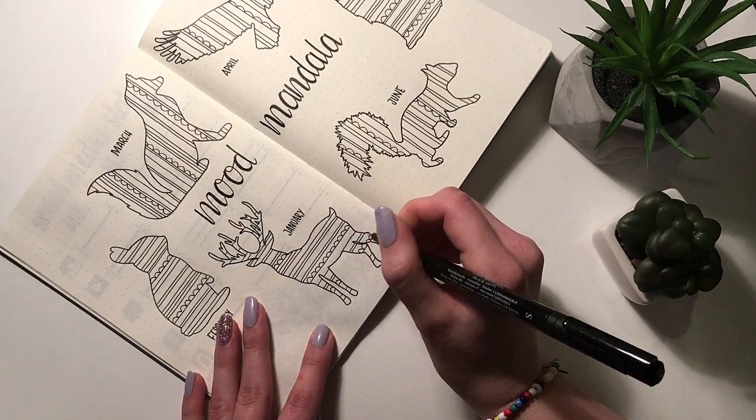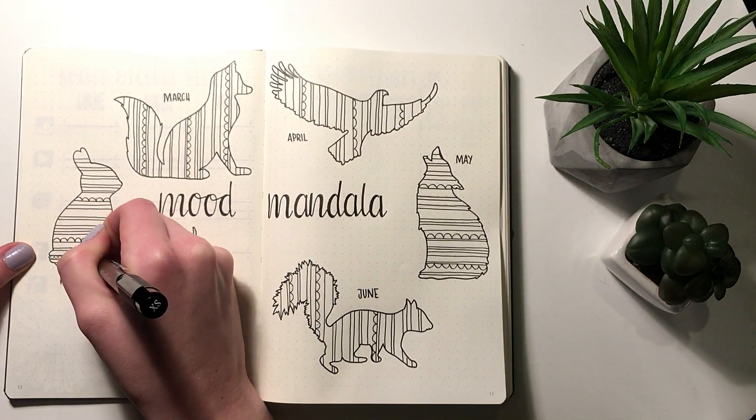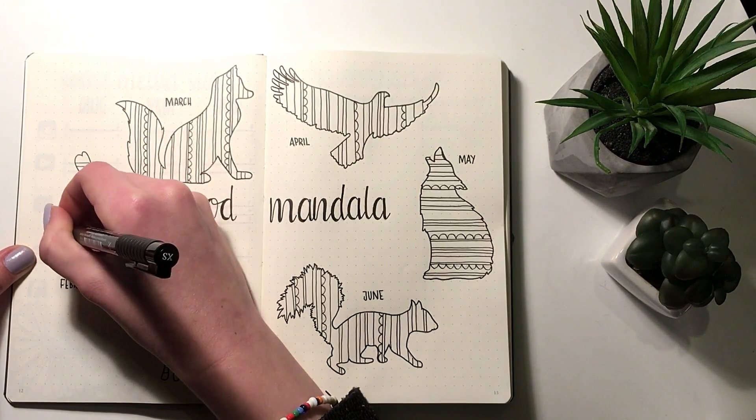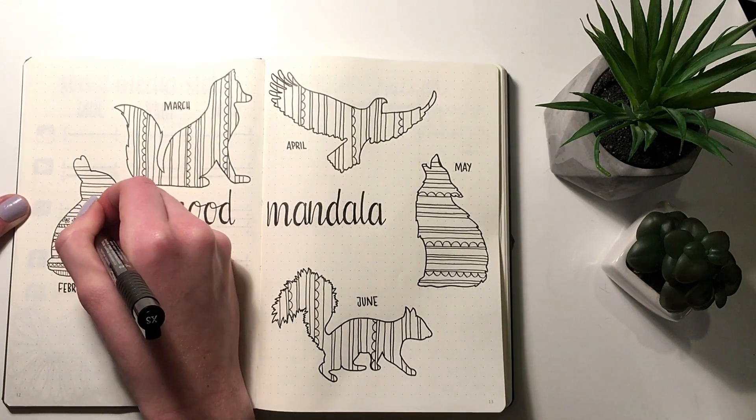Just to make this easier for myself, I didn't go with any crazy shapes — I just sectioned it off with straight lines and then added decorations into the lines to make it kind of unique.